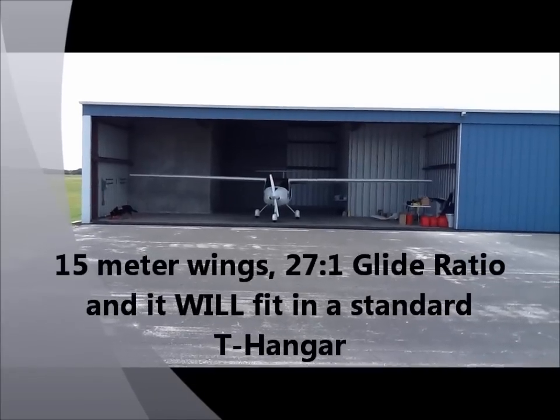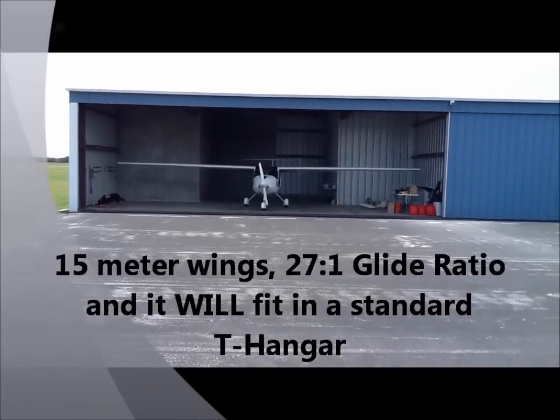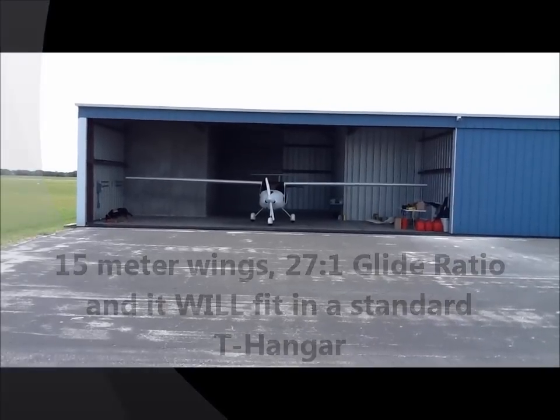Now, Rand, this is a standard T-hanger. It's at Leffer Hills, and it's hangar number four, unit number nine.